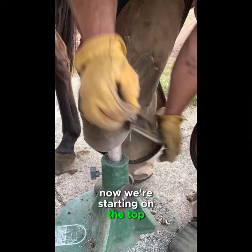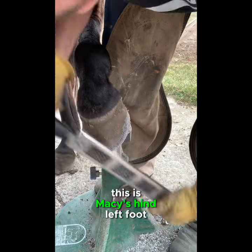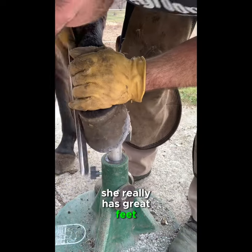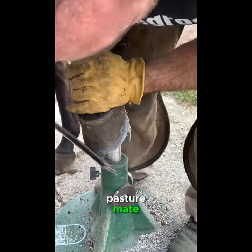Now we're starting on the top work. This is Mace's hind left foot. She really has great feet — all three of these horses do. Sometimes her pasture mate, which I'll be posting a video series on next, she likes to chip up some and always has.